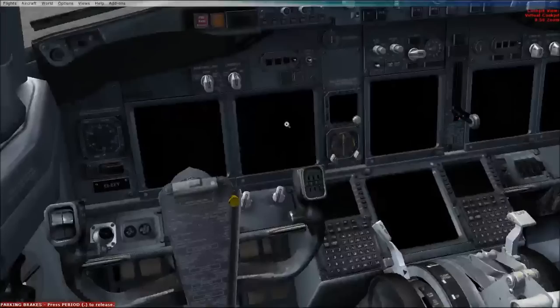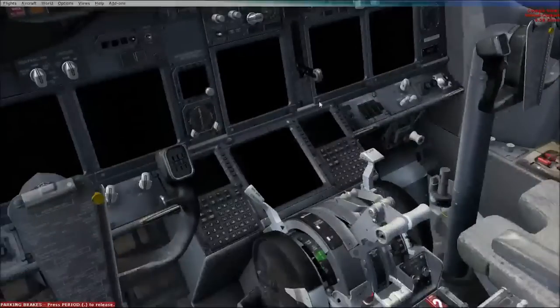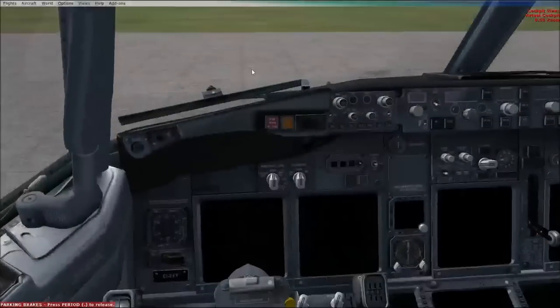We're in the cockpit now and I've loaded it in the cold and dark state. That means that everything is switched off - the aircraft is off basically. This is how it would be when the first flight crew of the day would enter the aircraft.